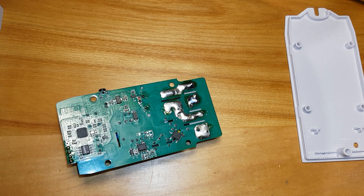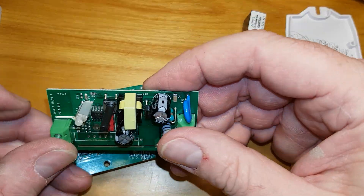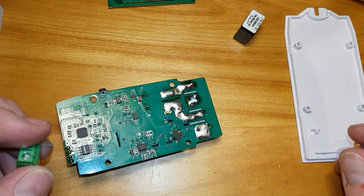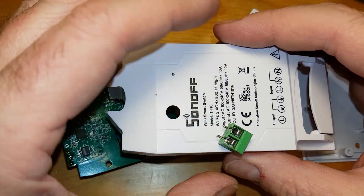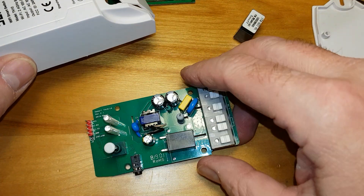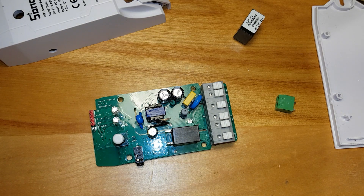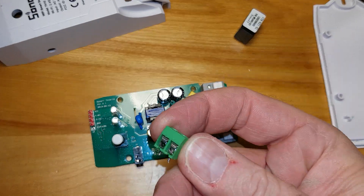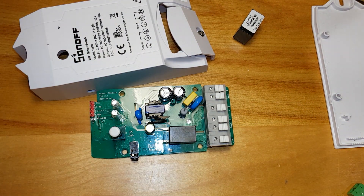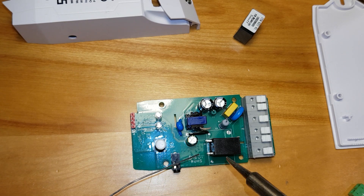I've taken an old Sonoff version 1 — I also removed the relay on this one but it's not working, so I'm using it as a donor. I just wanted the connector. I'm going to mount this on here somewhere so that I have access to those two wires going to the relay. I'll solder some wires on there and connect it to the connector, then pre-tin the leads on the relay contacts.